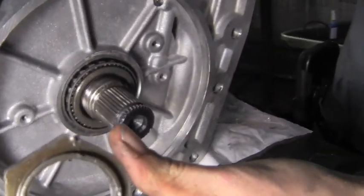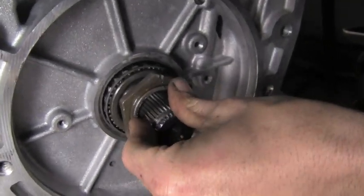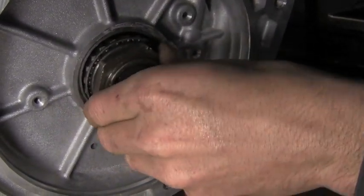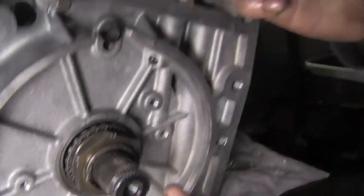Here's our nut — remember those little locking tabs in it. It's loose at the moment but it will tighten up. We got that started but we're going to have to put more turning force on it.